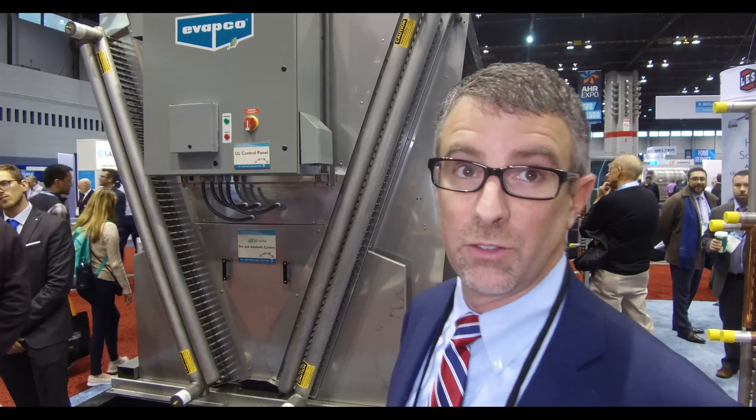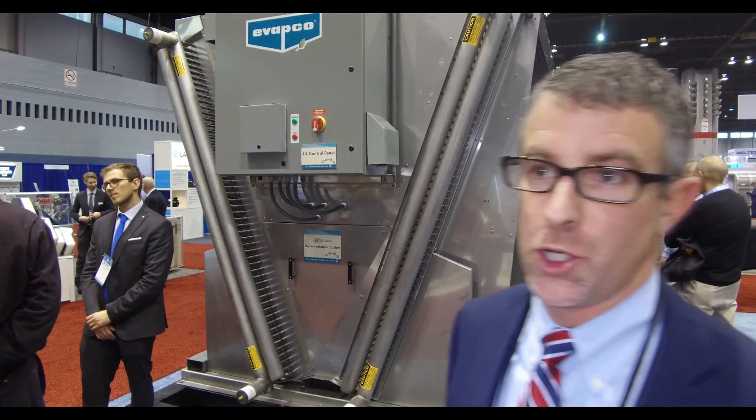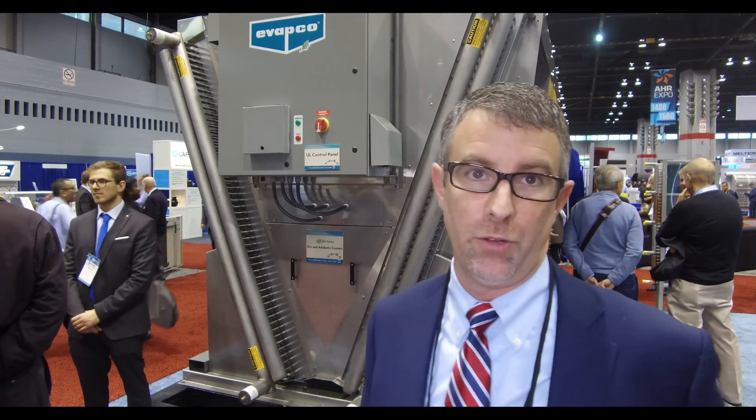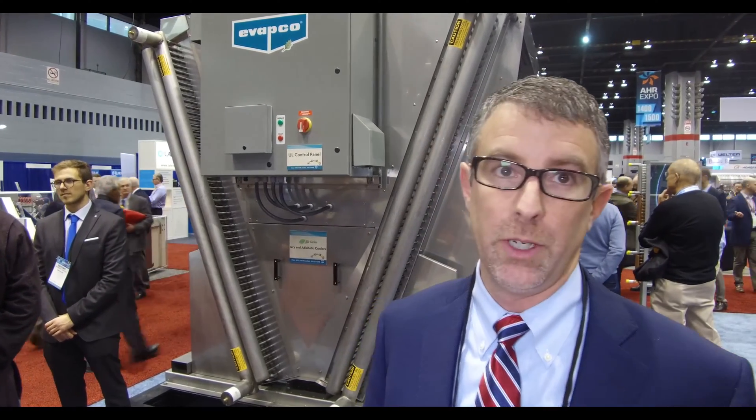The coil is a stainless steel coil — you can also do it in copper. This is a product that we launched to our sales force in September of last year at a global sales meeting, so it's a global product and we'll be producing it all over the world.